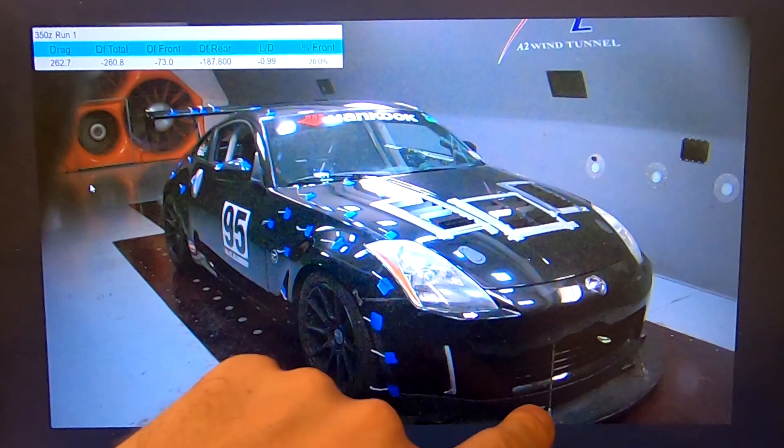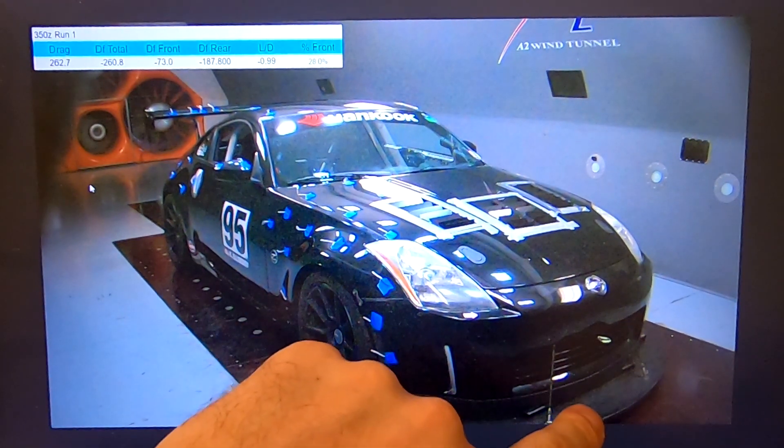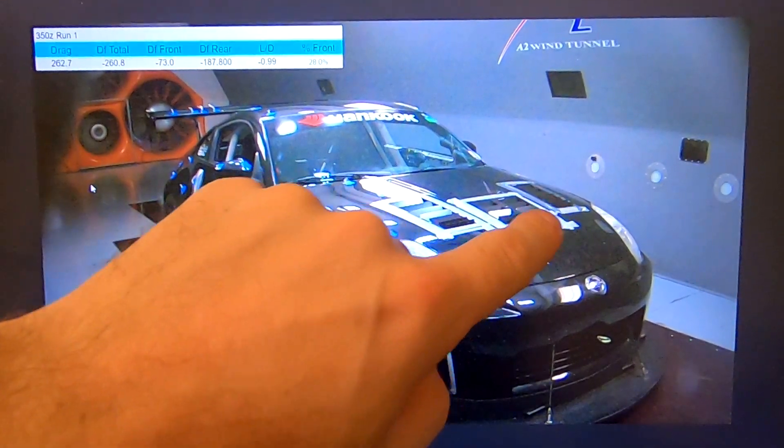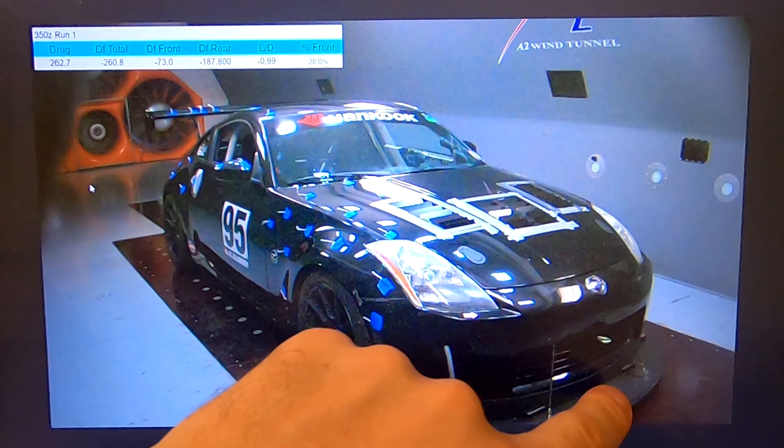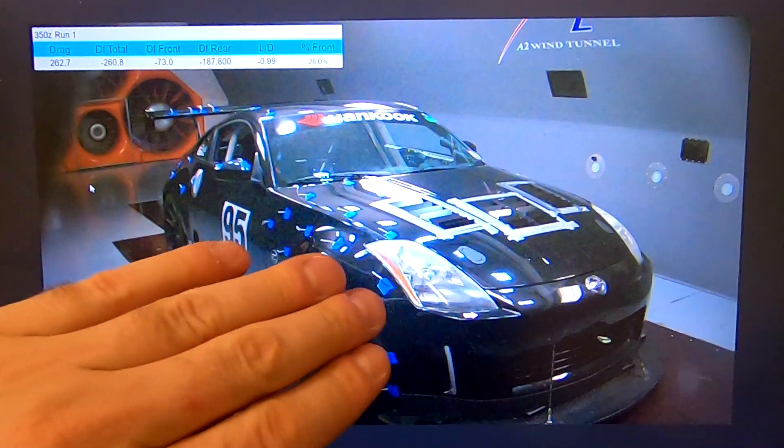This was a decent-size splitter, set up pretty good. You can see the hood louvers are already on the car as well, which do add to the front downforce. So definitely some improvement can be made on the front for sure, which is where run two comes in.